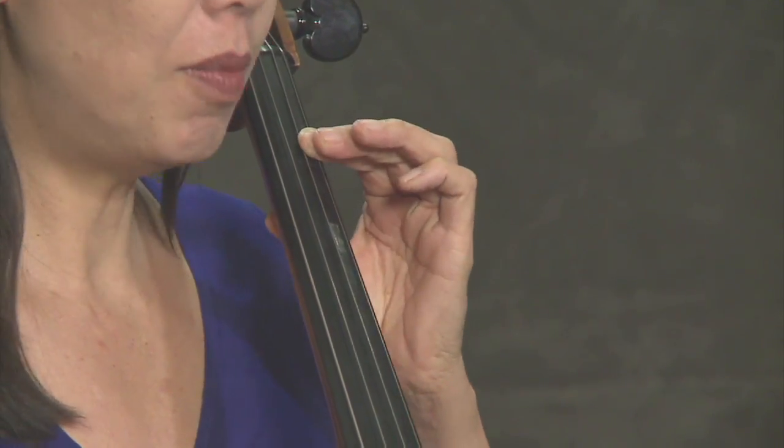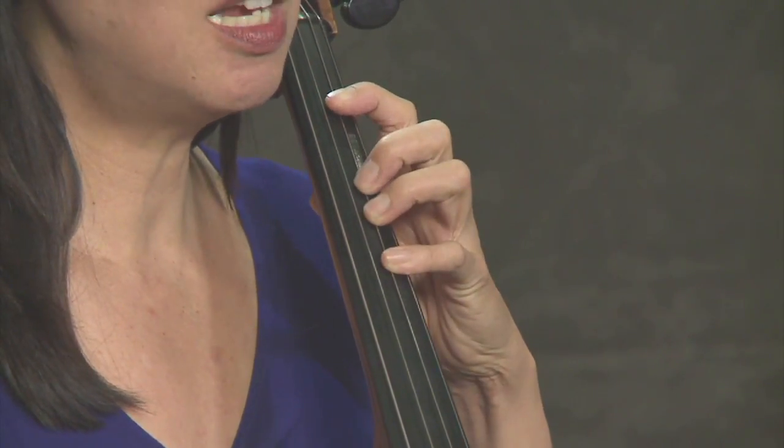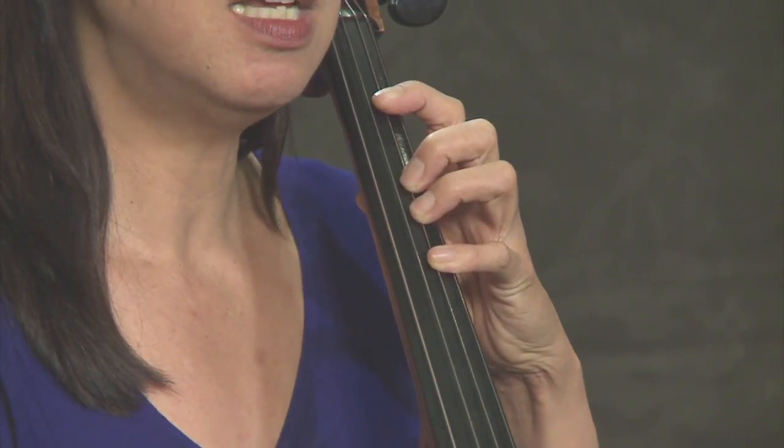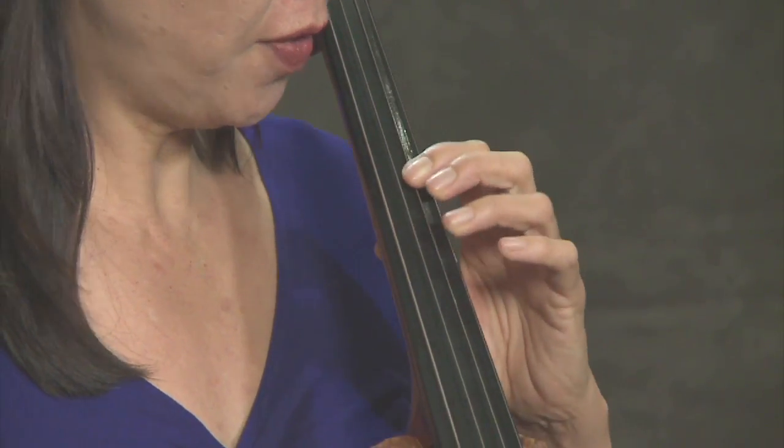Now we're going to go to second position. In case I hadn't told you the first time, when we have our first finger on the E or the B, it's called first position. Now we're going to go to second position, and what that basically means is that you are going to shift your first finger to where your third finger would normally be.